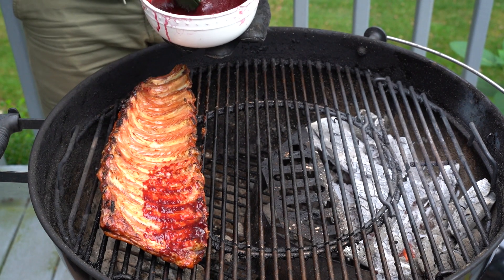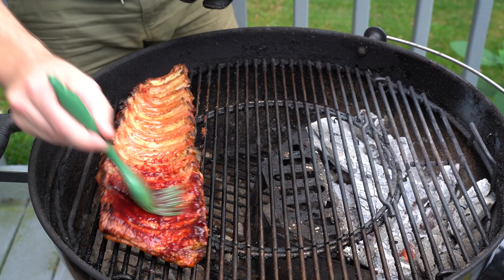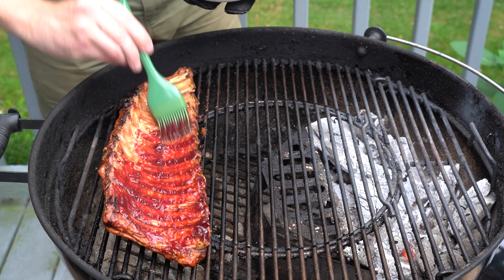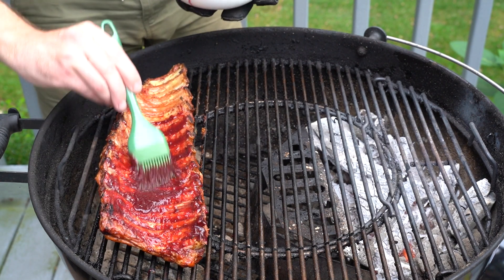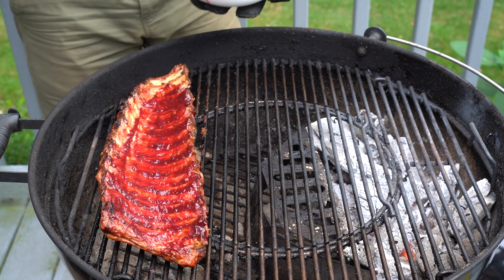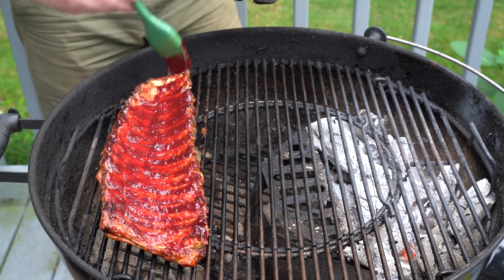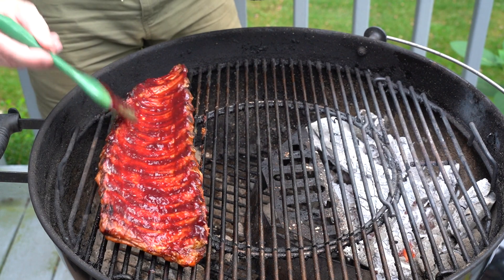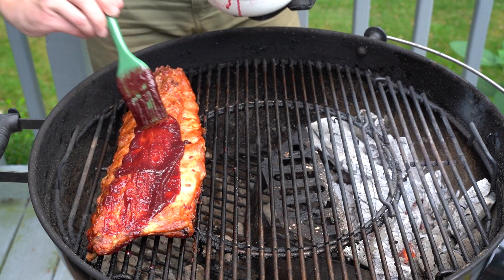Just look at that color — just gorgeous. Now with a short cook like this, you really want to use baby backs as opposed to spare ribs, because baby backs are more tender. Spare ribs really do need that longer, more barbecue-style cook so they can get nice and tender. But baby backs, you can get away with a shorter cook for sure. And of course we will sauce the meat side as well.